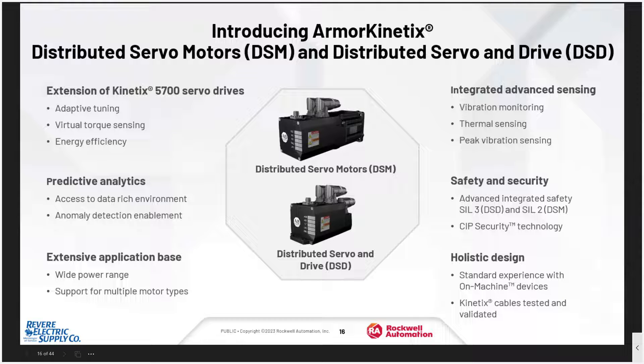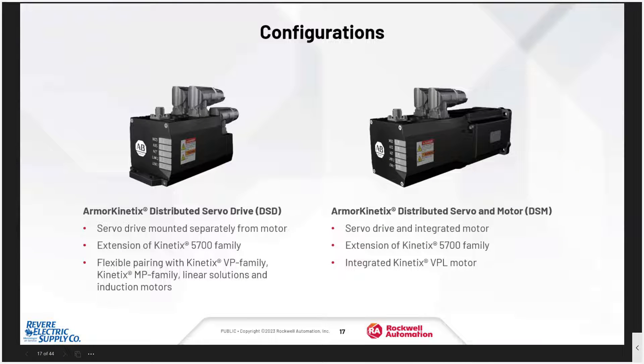The first on-machine product we'd like to look at is the Armor Kinetics. This drive answers the question: what if I didn't have to put my servos in the panel? The Armor Kinetics is based on the Kinetix 5700 drive structure — a tried and true, proven solution that's been around for a long time. It has the standard experience with Studio 5000, but also adds new features like vibration monitoring and gigabit ethernet to the drives. This drive is available in both a distributed servo drive alone and a servo drive and motor combination for more size and flexibility.